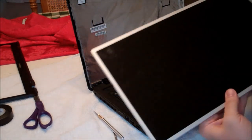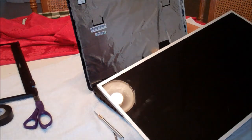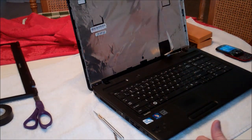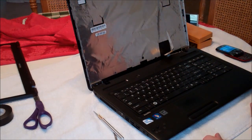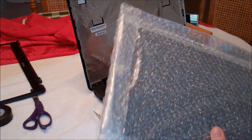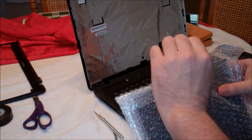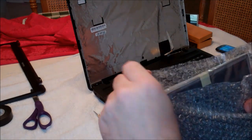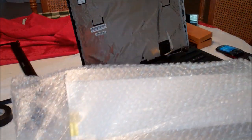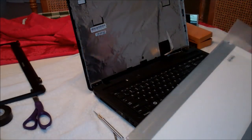I paid about $60 for a replacement screen, which is a heck of a lot cheaper than having somebody do it — they were going to charge me close to $125 for the part plus over $100 just to look at it, so getting it fixed was going to end up being $250 or more. I ordered my replacement screen from Amazon, found a reputable seller with the exact part number I needed that also included free shipping, and it came triple-boxed in excellent condition.